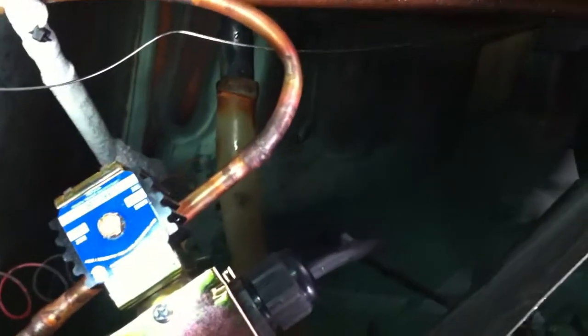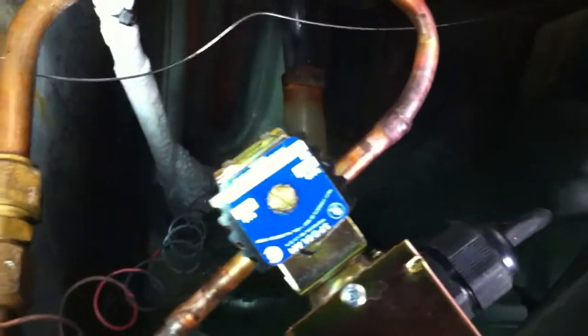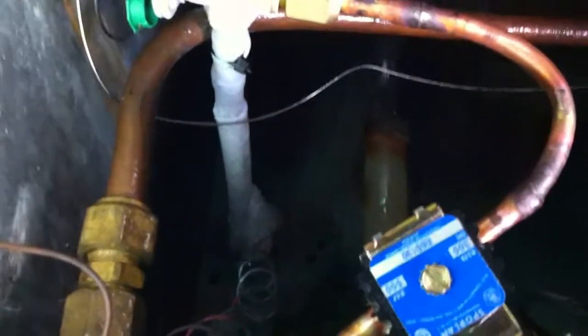Just put a new solenoid valve on there — the old one was leaking. It's a new valve, about a kilo of 413A this is running on. It's an R12 drop-in, otherwise known as R49.